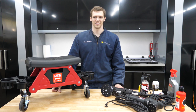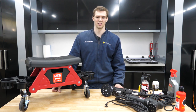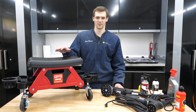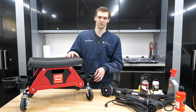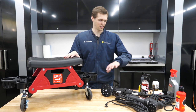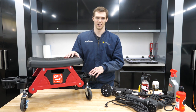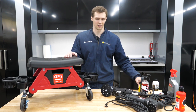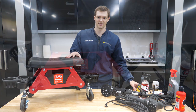Welcome back to the Source Garage. This is the second episode of my creeper comparison series. The first episode covered the Wind creeper, and now I'm going to be doing the Griot's — also seen as Adams or several other brands. I'll discuss that and go through all the features, form, and function of this stand, including dimensions and possible modifications.